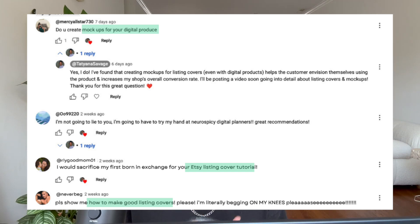In a recent video I showed you guys my exact 30-day plan to getting your first 100 sales on your first month on Etsy, and one of the tips I mentioned was to make sure that you have really attractive listing covers so that you can stand out against the competition. I noticed I had a few questions asking for more information on how to make attractive listing covers.